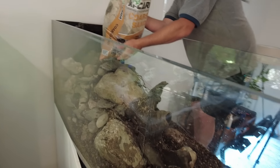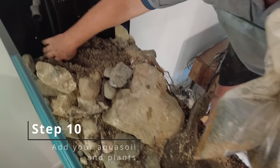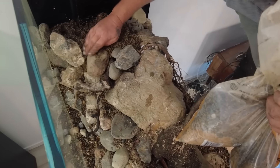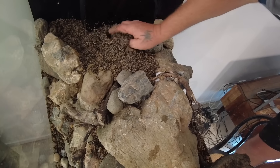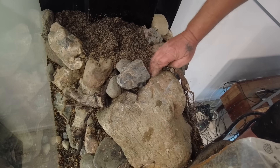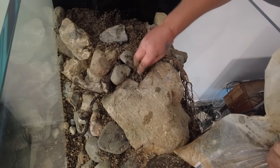Pretty much finished with the hardscape, we were just adding some soil — mixed with a bit of seed — putting it back in to help grow the plants where they'll be placed.